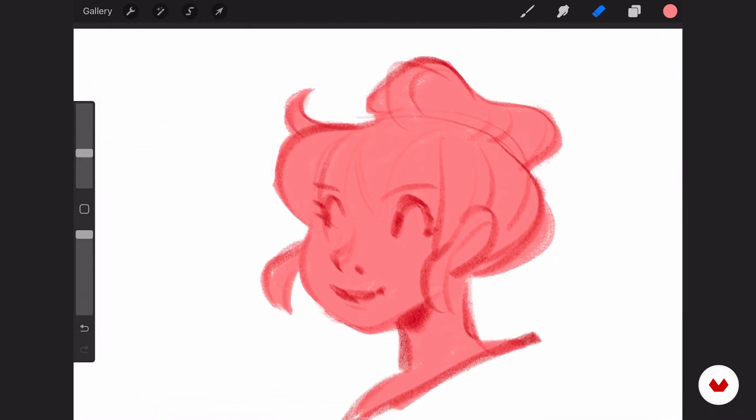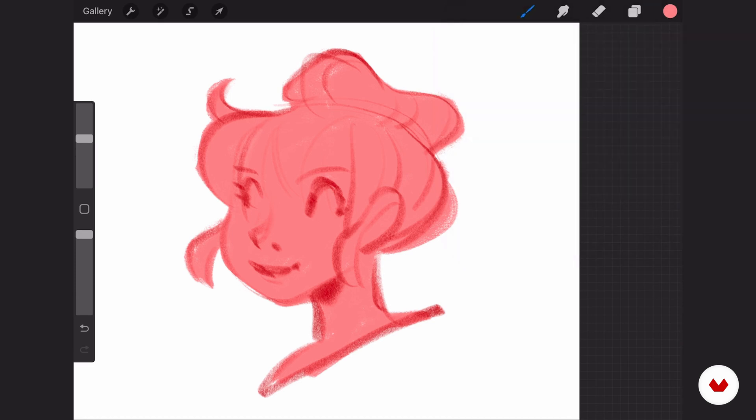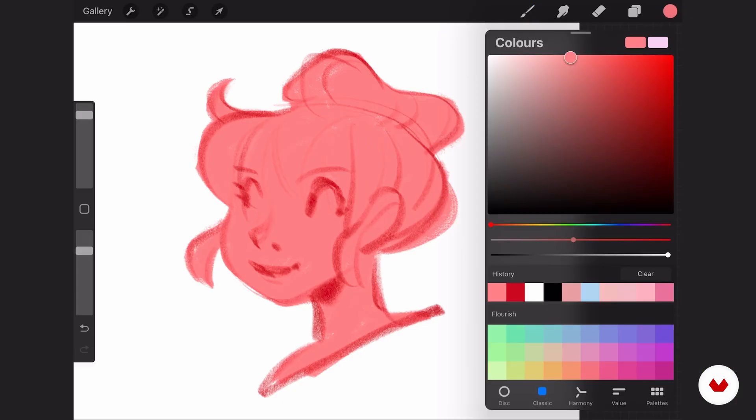Now I create a layer on top and switch to a gouache brush. For the skin tone, I use the gouache brush, but you can also use the watercolor brush — it doesn't really matter. The gouache brush is a little bit more opaque than the watercolor brush, so it will produce more of a skin tone; it would be brighter if you use the watercolor brush.